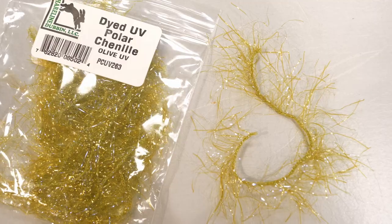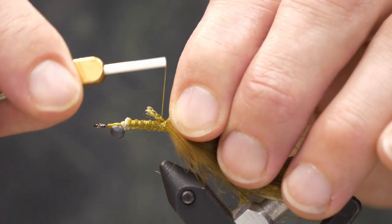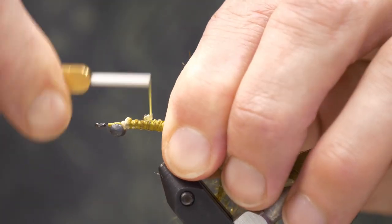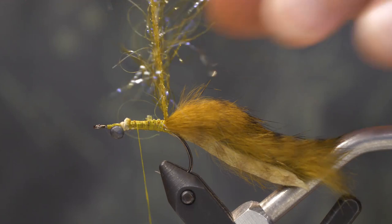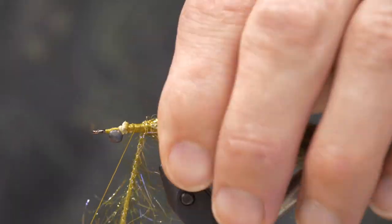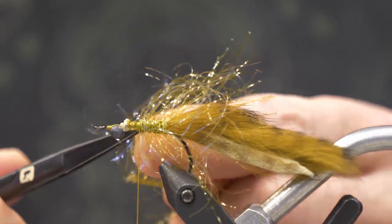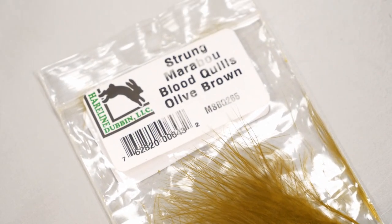Next we're going to get some UV dyed Polar chenille in olive and secure that just in front of where the rabbit strip is tied down. The Polar chenille adds flash and will act as a prop for the marabou we'll place in front of it, giving the fly a little more body. It's very easy to use — just make sure you pull those fibers back so they're not being trapped underneath one another.